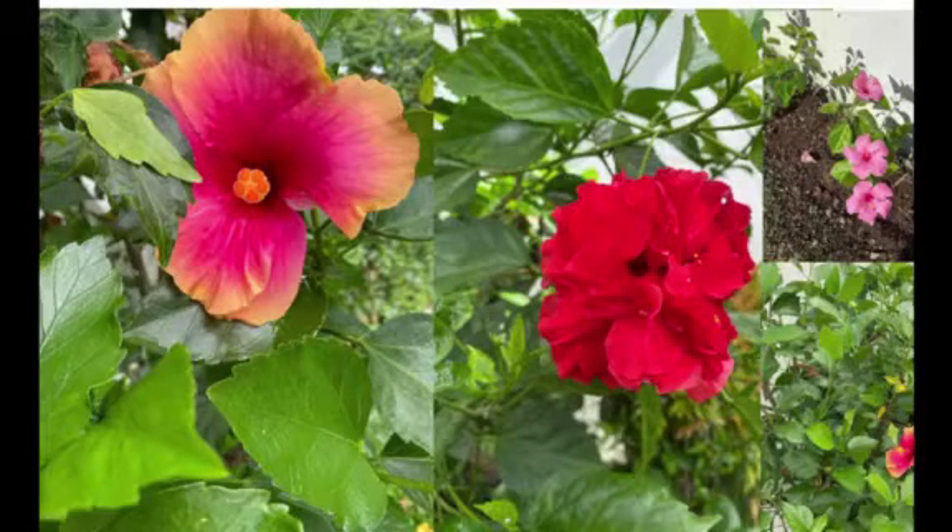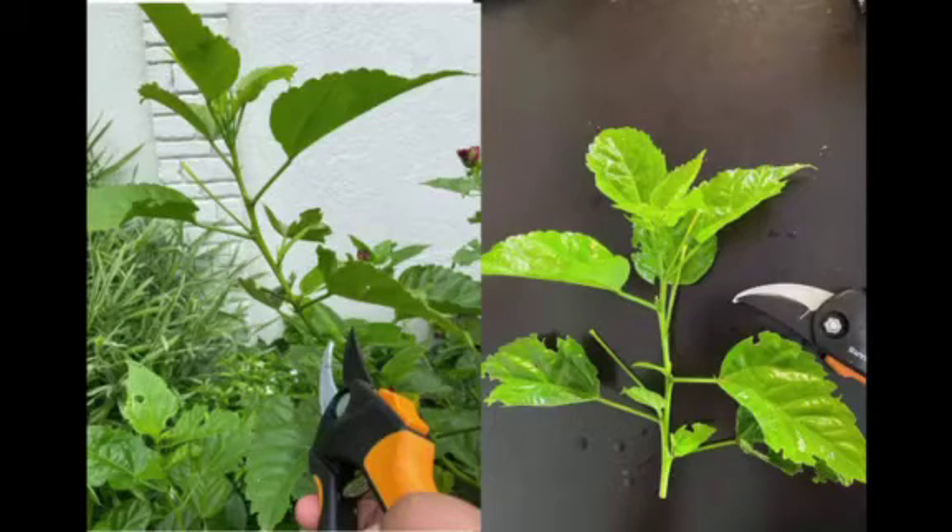These are the gumamela plants in our garden. The best part of the gumamela stem to propagate is the softwood. Softwood is the green one taken from new growth — branches that have not yet matured. The cutting should be 4 to 6 inches long.